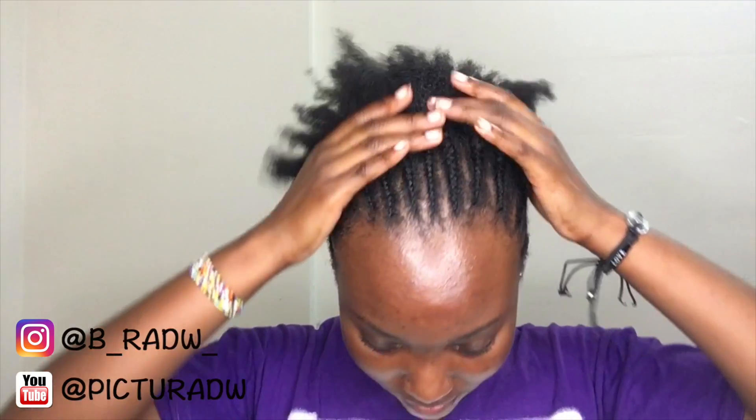Hi guys, welcome to my channel! Today I'm going to show you how to do nautilus crochet braids, which is basically crochet braids but without the loops being visible, so it looks like the hair is actually going from my scalp.